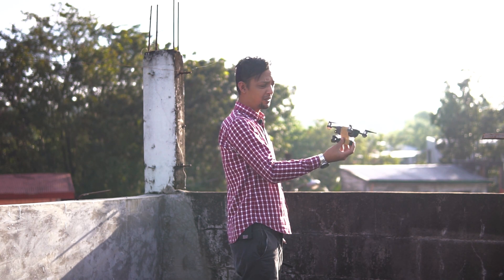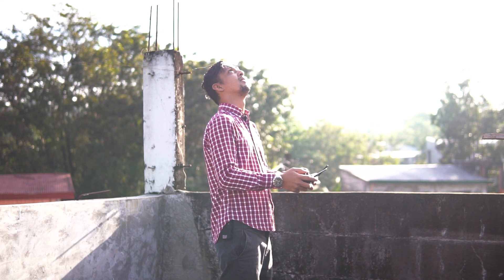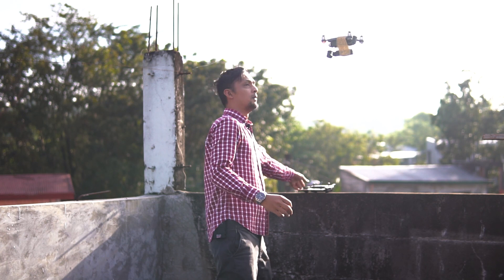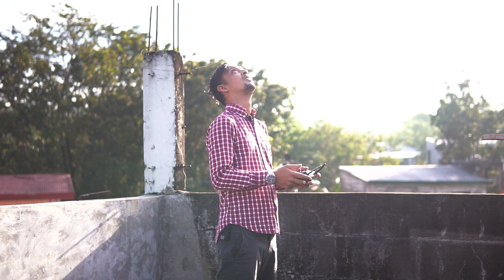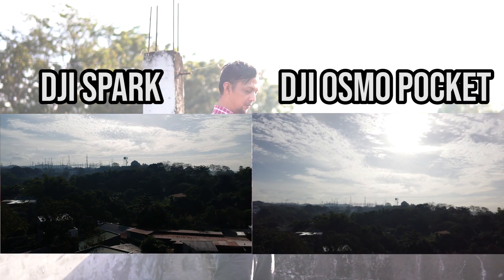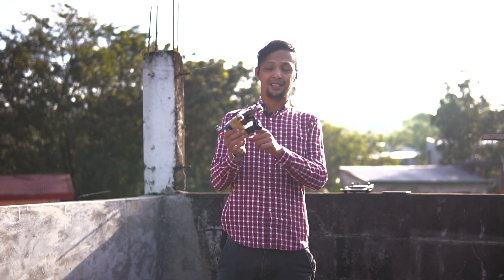We're doing a palm launch because I can't set this flat on the ground. When I taped the Pocket on the Spark, I didn't realize it was blocking the vision sensors. That beeping you hear is the Spark doing an auto-land. You can see the Pocket is covering the sensor, which would be a problem, so we are going to redesign this.